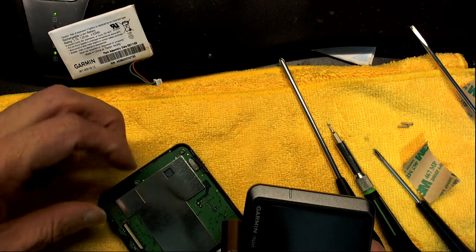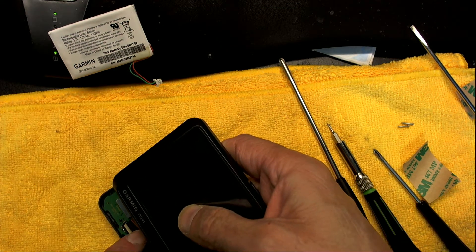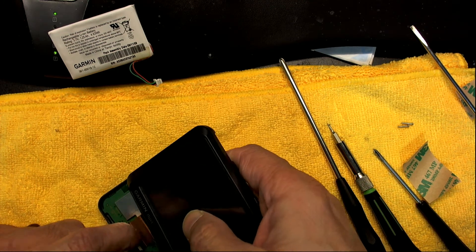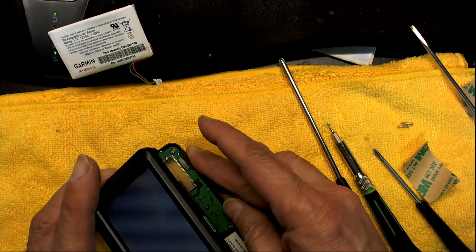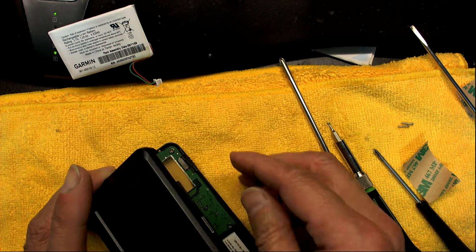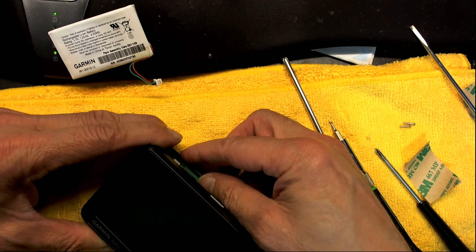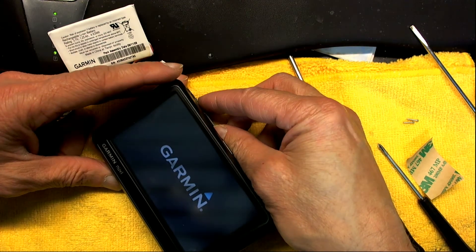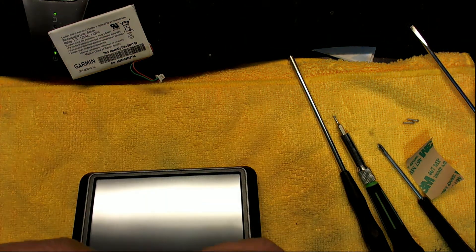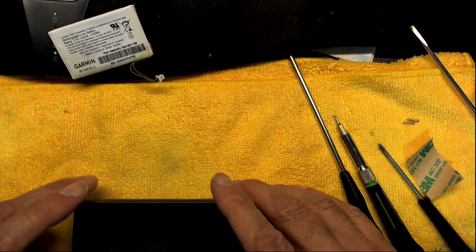It turned on by itself — I didn't mean to turn it on, but the GPS got turned on. It's very bad to put the screen back on while it's on, so let me turn it back off. Now I put the screen back on nice and neatly. Test it — make sure it shows the Garmin logo. Then turn it back off and put back the tape to hold the cable securely so it doesn't come off by itself.